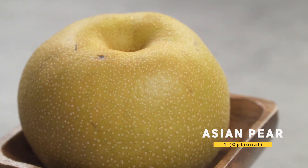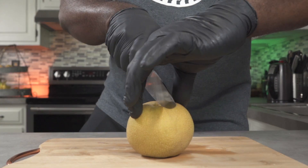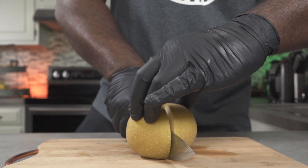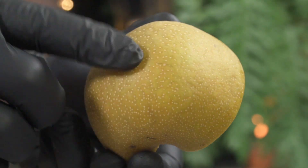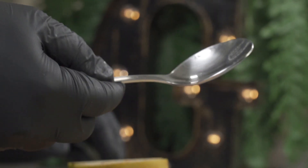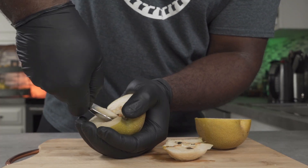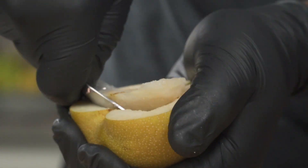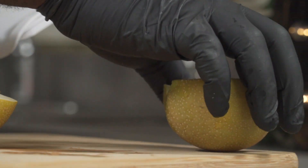Over here we have what we call an Asian pear, and this is an optional ingredient. It's called a pear, but when you slice it in half, it looks like an apple — totally confusing. You can also eat the skin if you like; it contains a lot of nutrients. As I mentioned, this ingredient is optional. We're going to remove the core using a spoon. If you're enjoying this video so far, please don't forget to hit the like button — it really helps the channel. We're going to slice it using a mandolin and then set it aside.